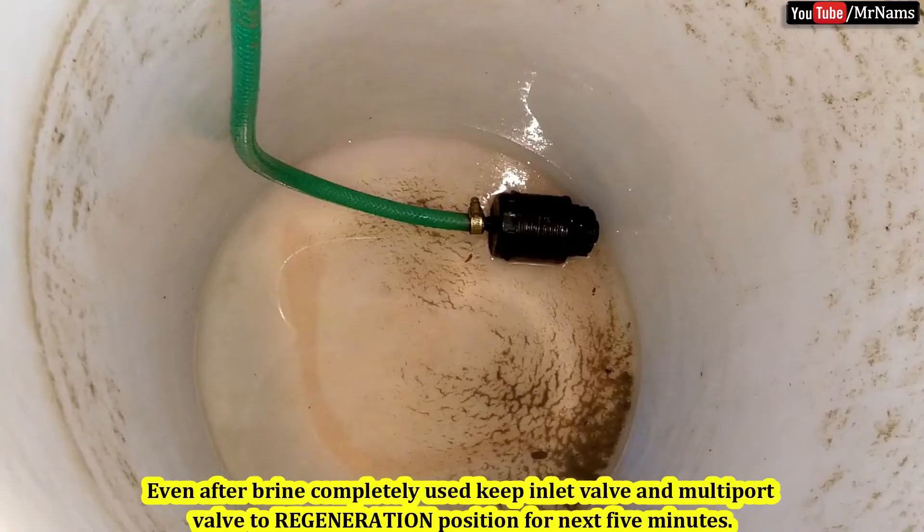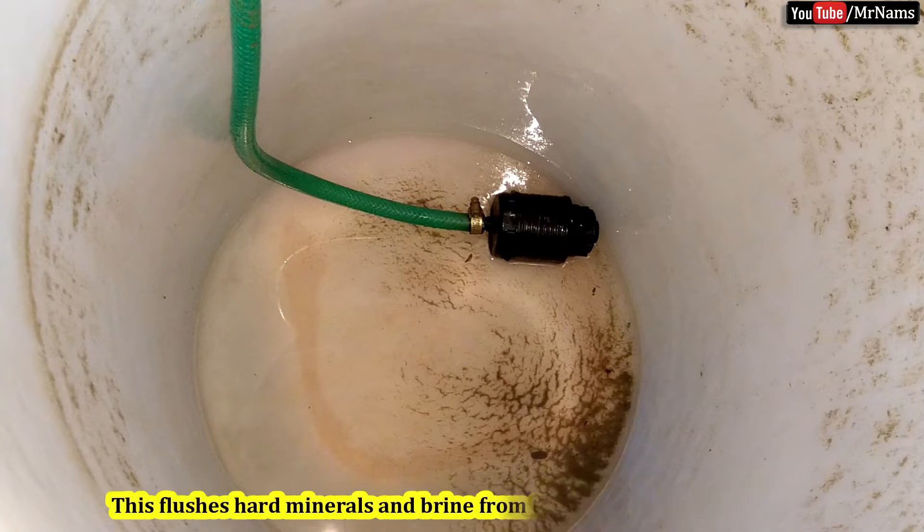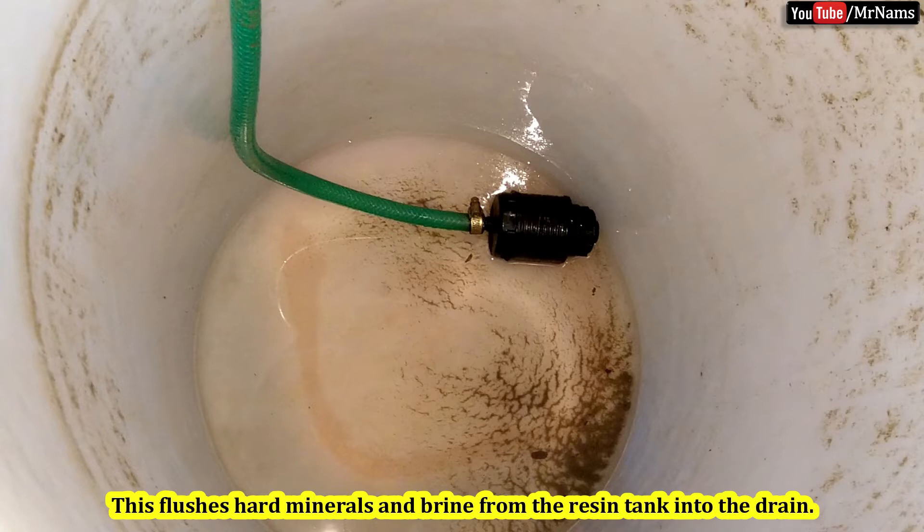Even after the brine is completely used, keep the inlet valve and multi-port valve in the regeneration position for the next 5 minutes. This flushes hard minerals and brine from the resin tank into the drain.